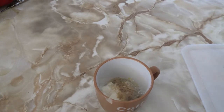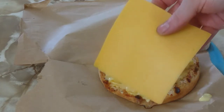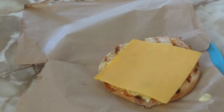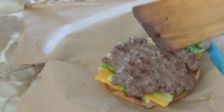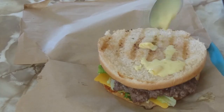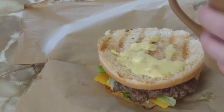Now it's time to add your special sauce to the heel of the bun. Next, add some cheese, some lettuce, a patty, a little toasty bit, some more sauce, some more lettuce, some more cheese, another patty, a little bit of gherkins and onions and stuff on the top. You know the drill — two all beef patties, special sauce, lettuce, cheese, pickles, onions on a sesame seed bun.